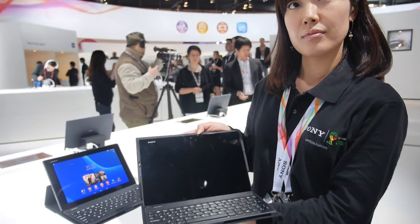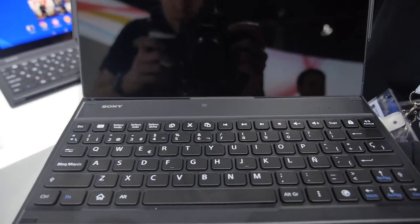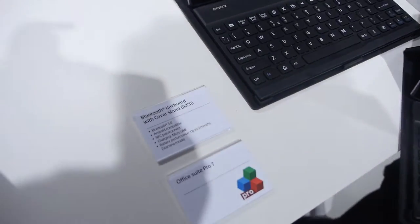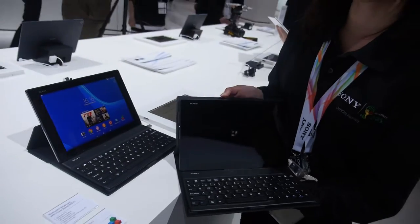So here you have a keyboard — the keyboard dock. What do you call this? This is a Bluetooth keyboard with a tablet cover. This is another option, and this is a keyboard plus a keyboard cover.